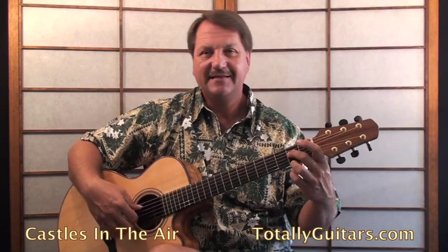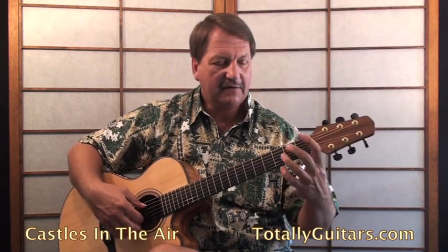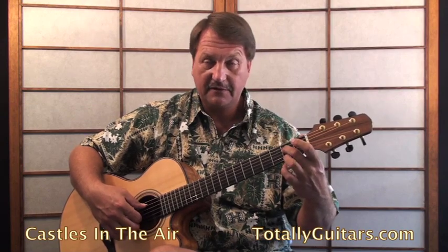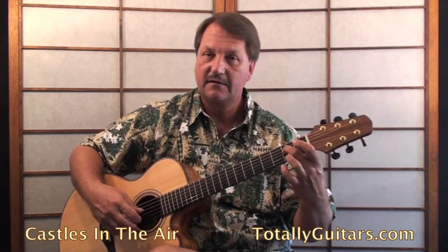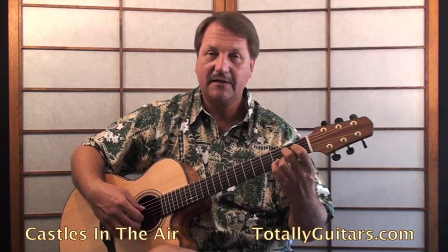Now it goes to A7, and the A7 starts with a hammer-on on the first string. I like to finger that with my second finger on the fourth string at the second fret, and then my third finger doing the hammer-on up on the first string. Then use your fourth finger to come in and get the B in the melody.